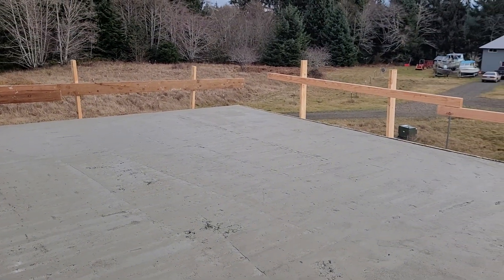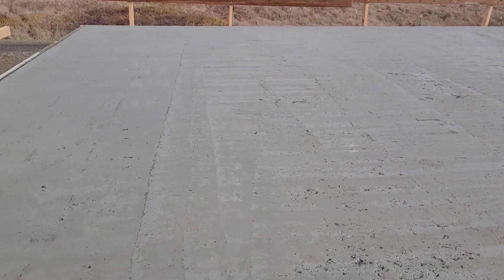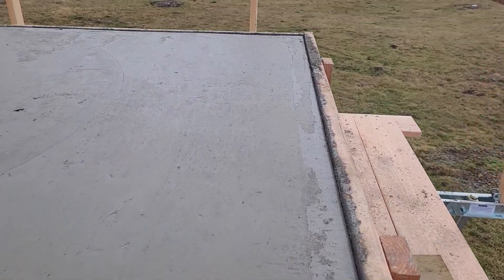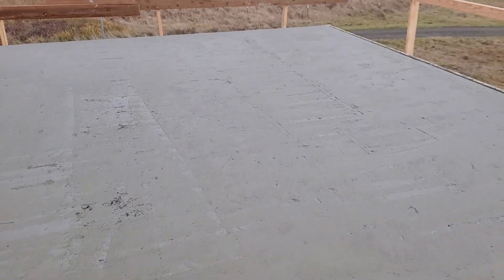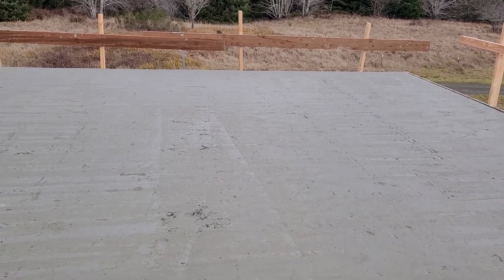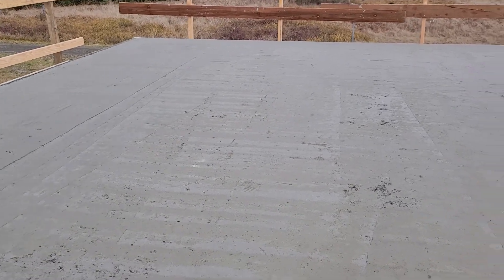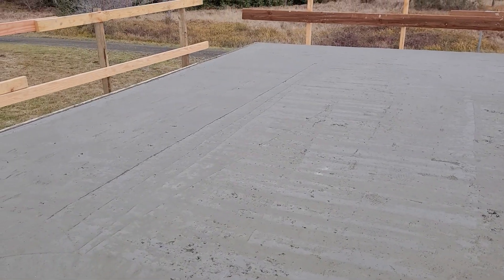This is probably the fourth slab I've ever done in my life. It's not perfect — some small areas, that corner looks pretty good, but some small areas I need to fill in. It's December 15th. They ordered hot mud because it's going to be cold tonight, so it set up really quick, and I should have got on this slab a little earlier to finish off the top.